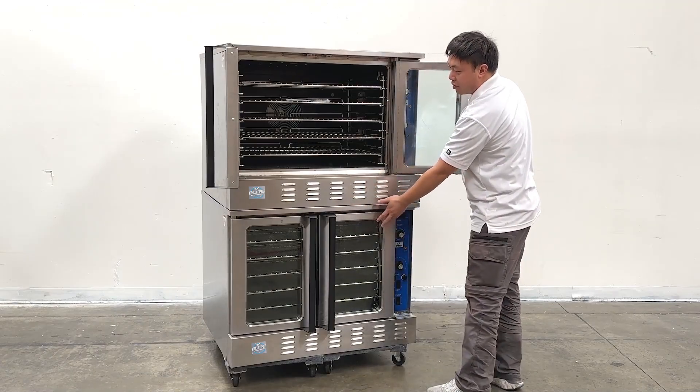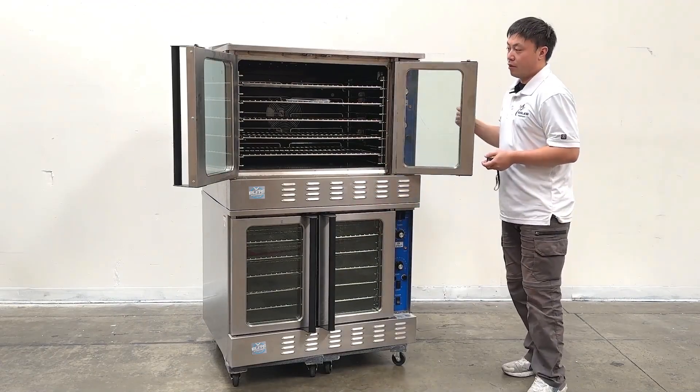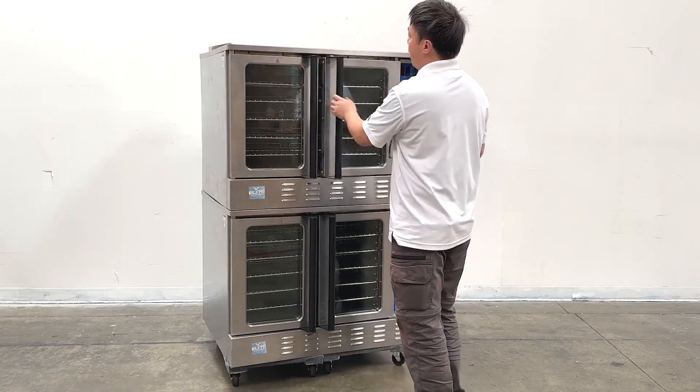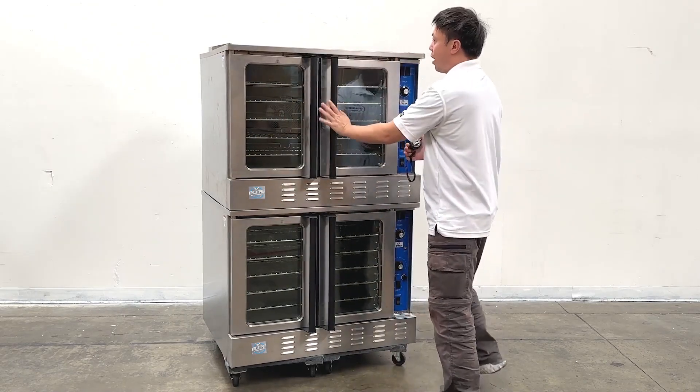The bottom unit will be the same. For this door, they have two separate handles. You can open and close them one by one.